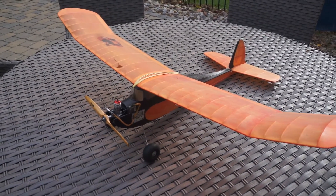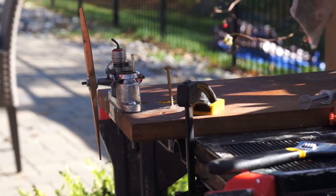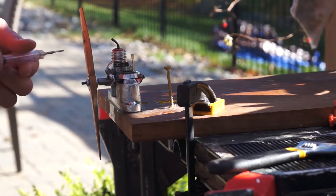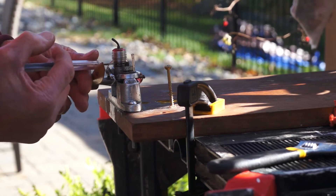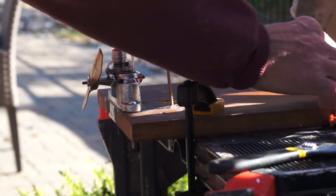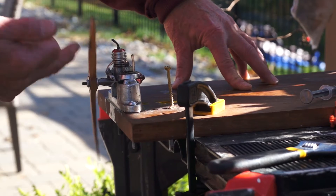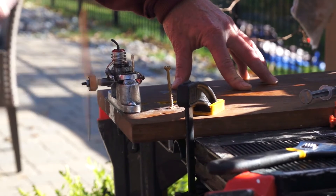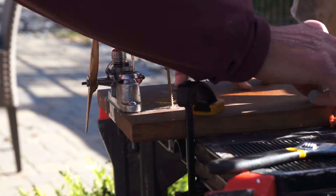I'm so anxious to see this thing fly. Albin Dart, let's see if we can get it to run — a little prime, maybe a little more.